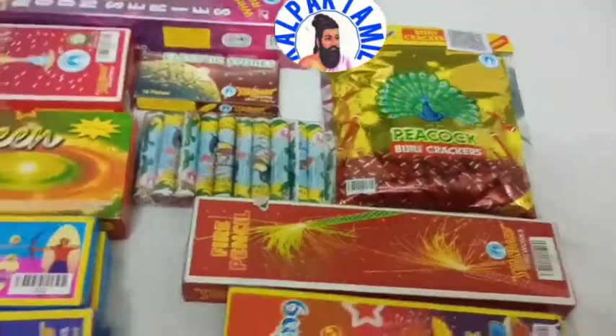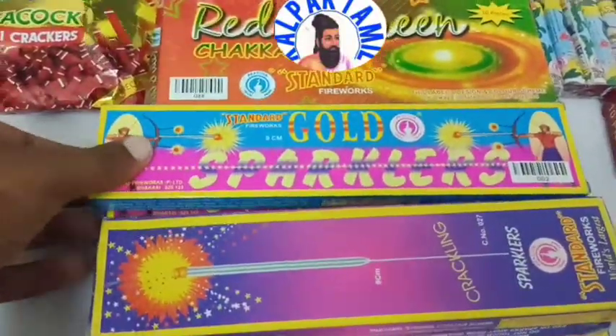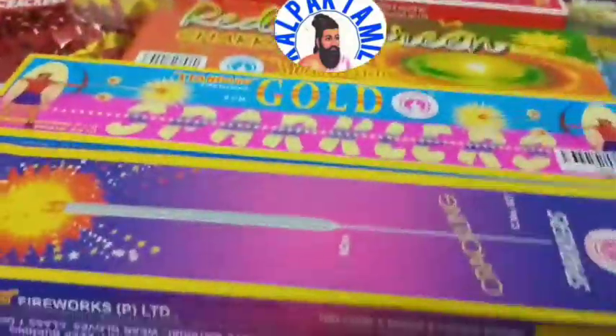This is a Jotty, this is a Sparkles. This is a company, this is a Moon Dabba.